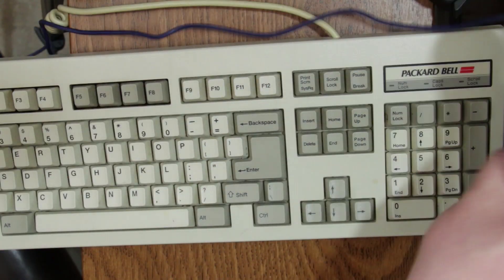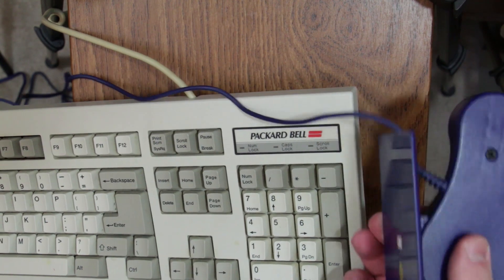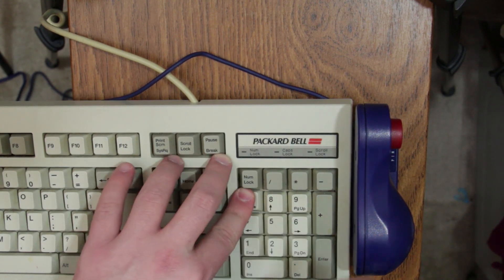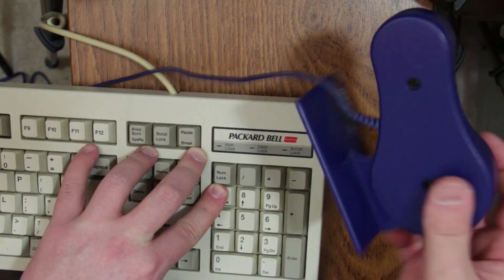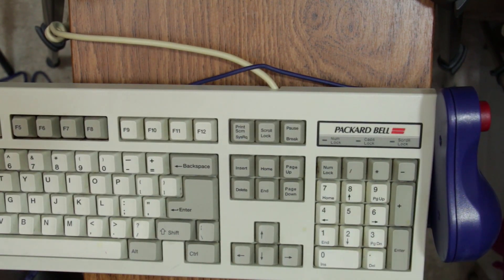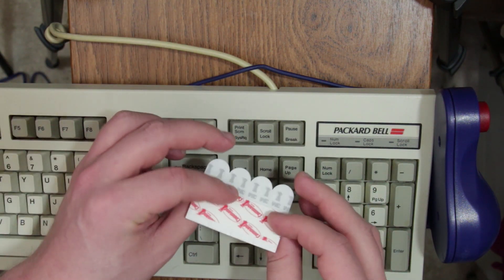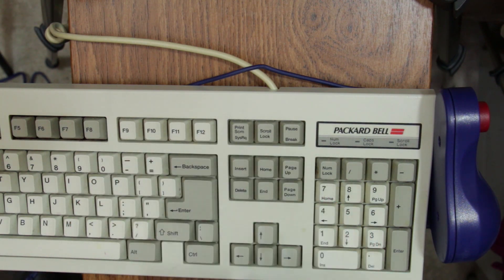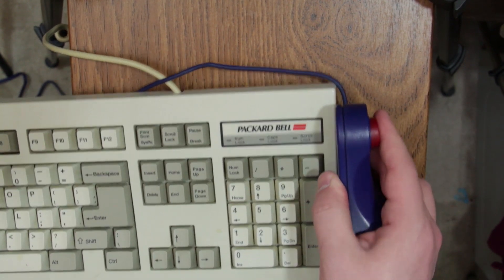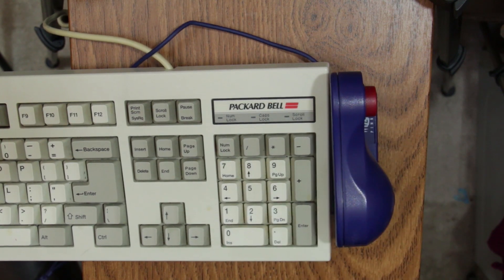Now it's finally time to install these things. I'm going to put them on this Packard Bell keyboard that I've been using lately because nostalgia. This is literally as simple as you imagine it is — you just slide it under there, and you put it on the other side too. Like I said, it slides around; there's nothing that actually attaches to anything. What I use are these little poster strips. You can use anything — Velcro would work too. But these come off without leaving sticky, crappy residue, and they keep this thing in place.